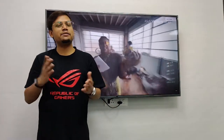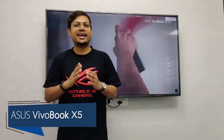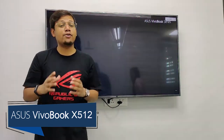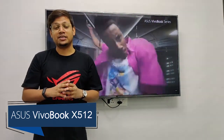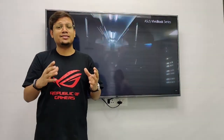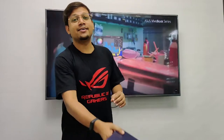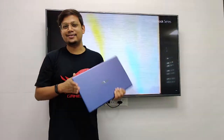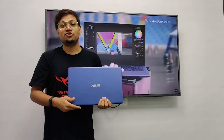Hey guys, Hali Singh here and today we are taking a look at the VivoBook X512 laptop. It's a beautiful mainstream laptop with more than four colors available, and you can have a plethora of different components in the machine. We have this peacock blue color which is quite nice looking. So let's go in and see the machine.